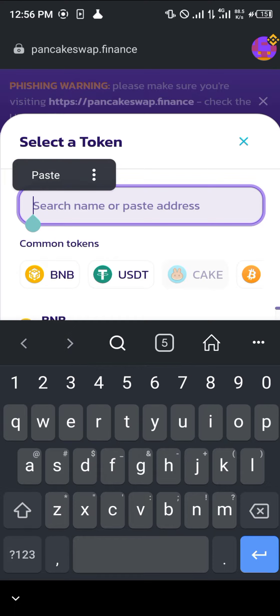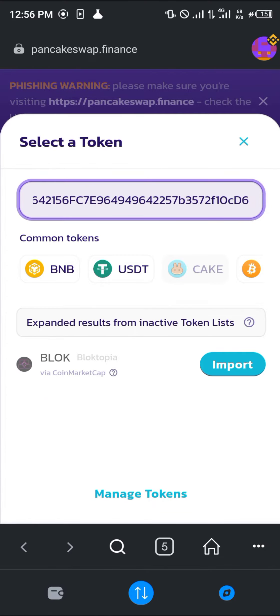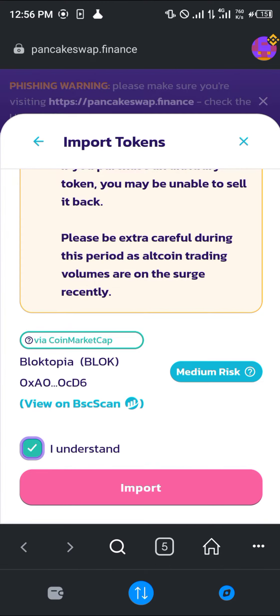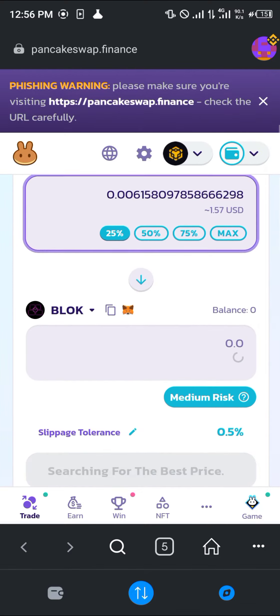Paste the Bloke's address in the token field and click Import, then click 'I Understand' and Import again. We're going to be swapping 25% of our BNB for some of the Bloke.